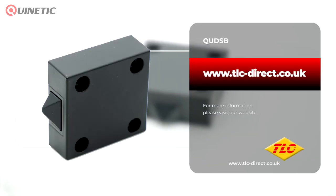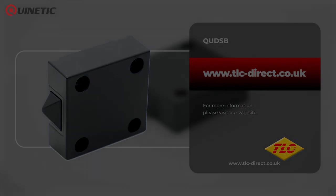If you'd like to find out more information, please visit our website or follow the links somewhere around this video. Thanks for watching and we'll see you next time.